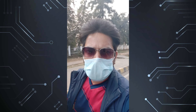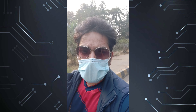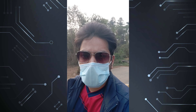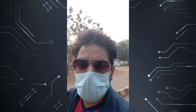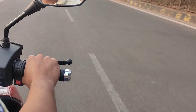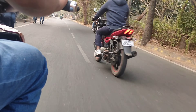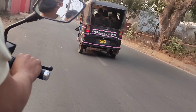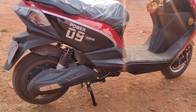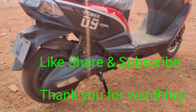I am doing a pillion ride here and trust me, it's really good. I don't feel like it's an electric bike at all, and it's going really, really smoothly. That's all, friends. Hope that you enjoyed the video. So click the like button, do share and subscribe. Thank you.